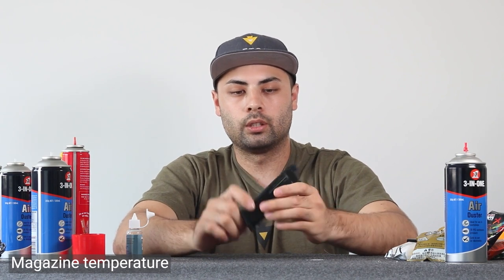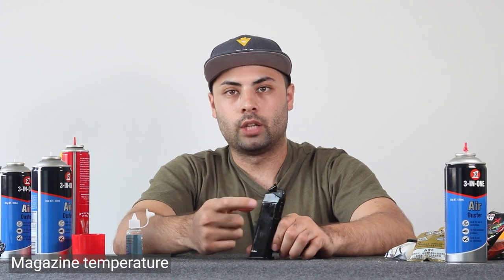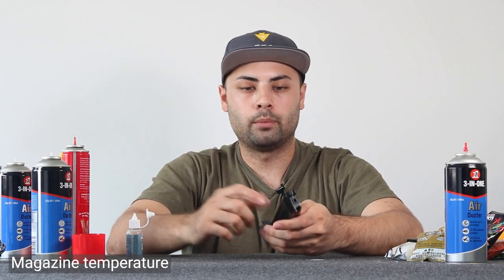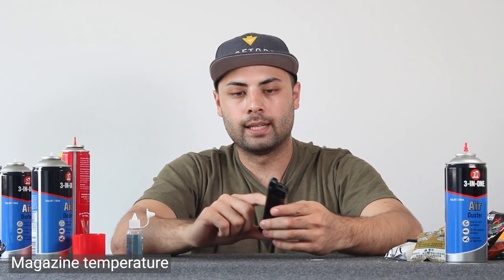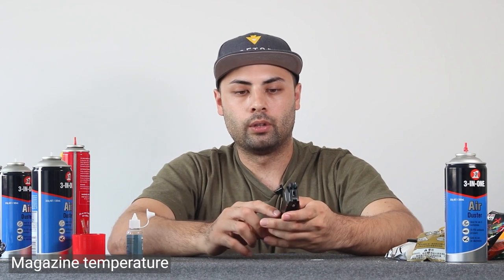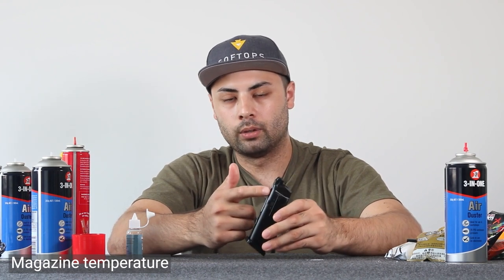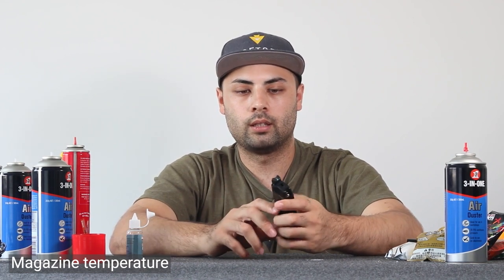The gas charge on the P1 mag should last about four or five magazine loads of shots before needing to re-gas. If you're spam-shooting with one magazine — emptying it quickly, adding more gels and going again — the magazine temperature will drop and you may get a performance dip as it cools. With multiple mags, by the time you go to reuse one it should have returned to environmental temperature, so it shouldn't be an issue.